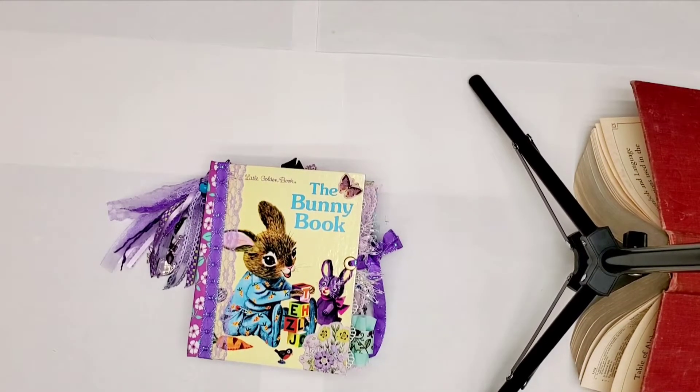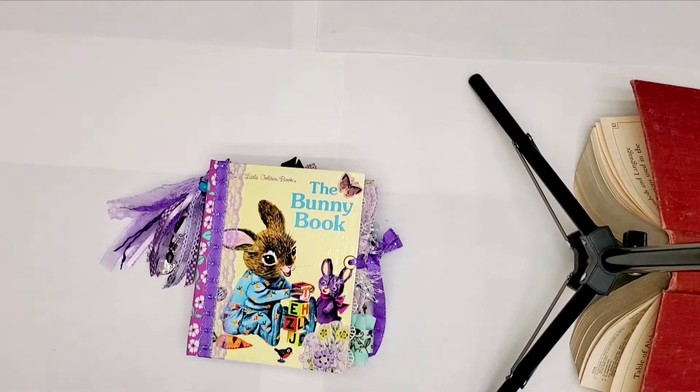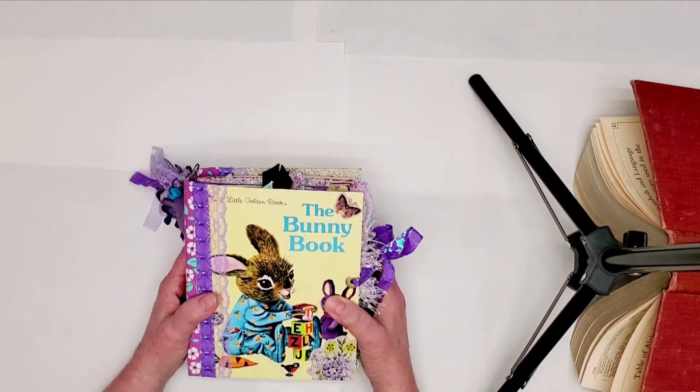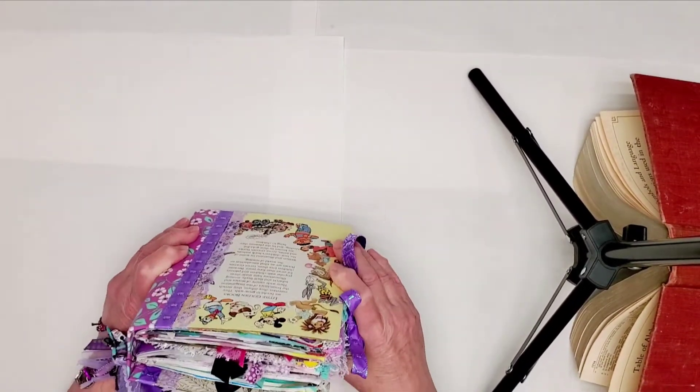Hi y'all, it's Becky Ressler. I am Becky's Junk Journals on Instagram and on YouTube. And today I'm going to show you my first little golden book journal that I finished making.